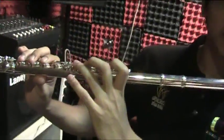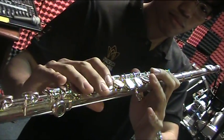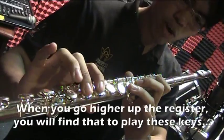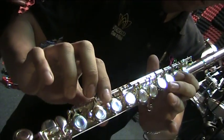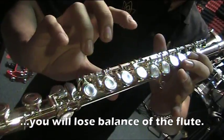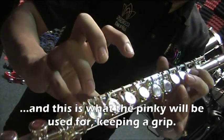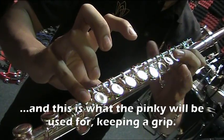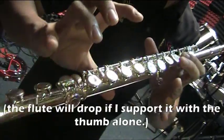You play the flute in a horizontal position. When you go up to the higher register, you'll find that in order to play the upper keys you'll lose balance, and this is what the pinky finger is for — to keep the balance while playing. If I let go, it's going to drop. It's not easy at all. So this is the proper fingering for the flute.